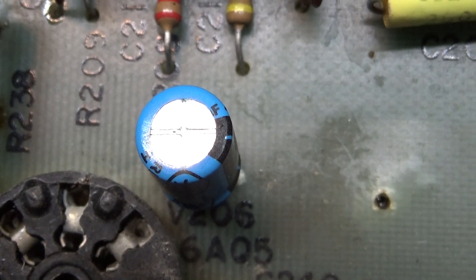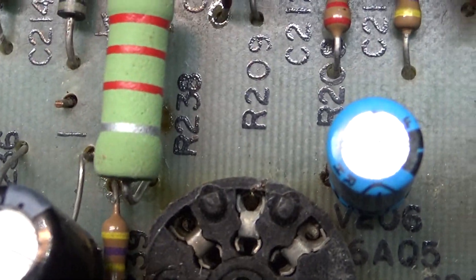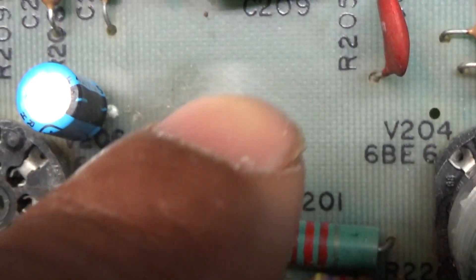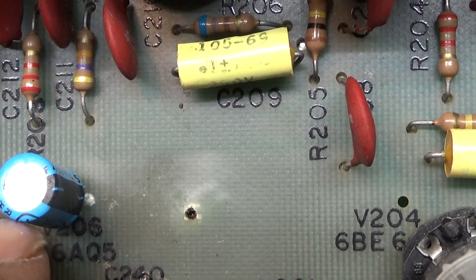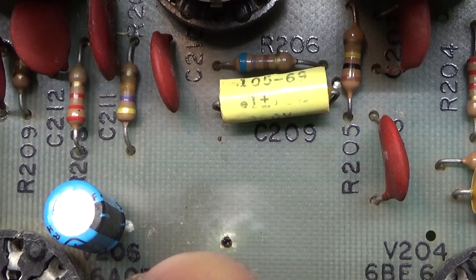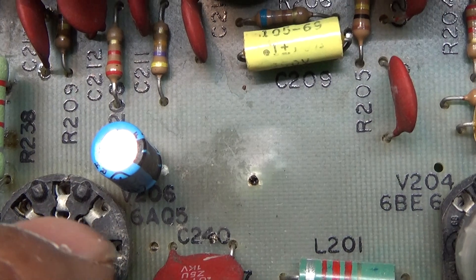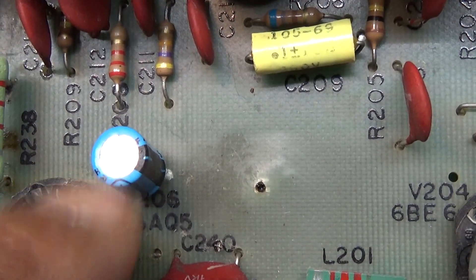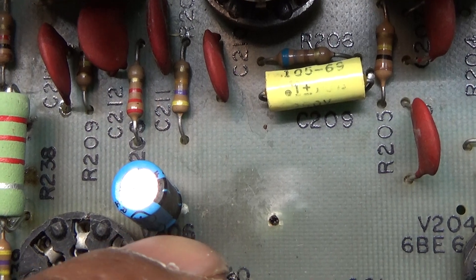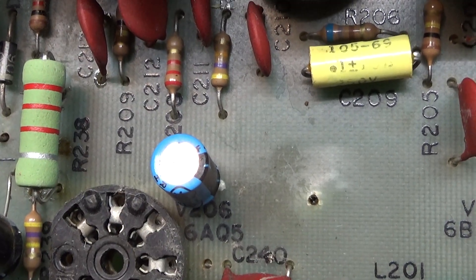This blue cap is not original. The original pin cap is long — like this yellow one — not circular and tall. It stretches across from the first pin on the left side to the hole over there. The second pin, the ground, is over here. Newer caps are much smaller than the original, and I replaced the old 40-year-old cap with this smaller radio cap.